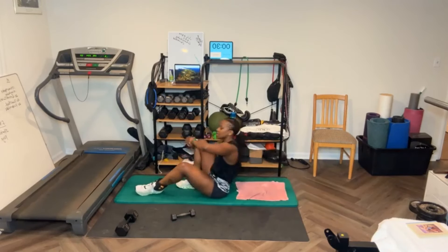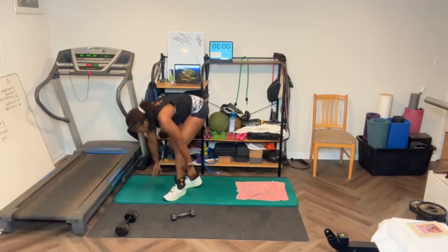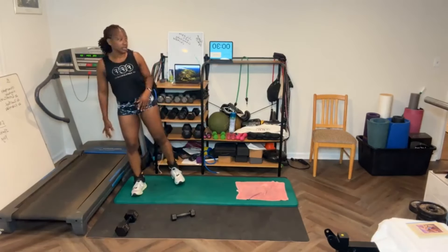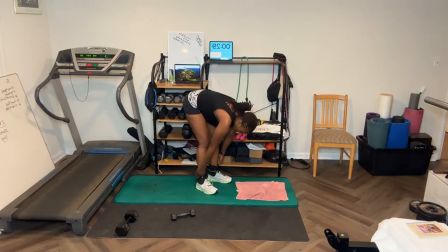That is it — round 4. Good job. If you do 5 rounds today, let me know. 30 seconds rest. I had to take 3 days off — I was getting no sleep and no rest.